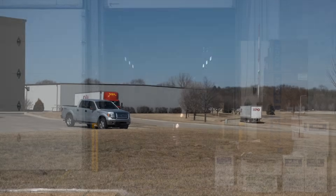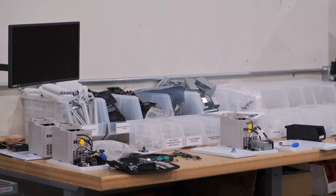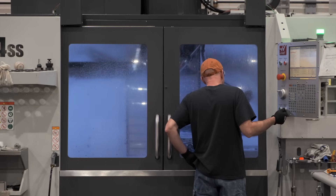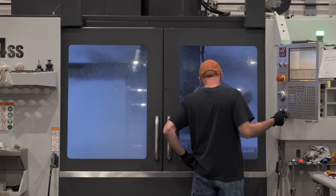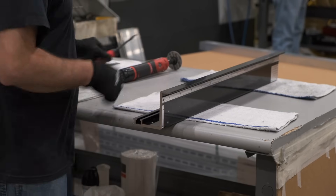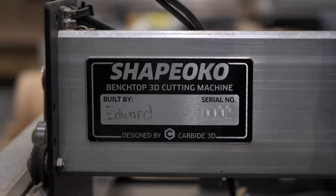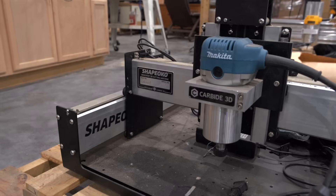Then all that's left to do is ship these out to customers. Being able to machine and assemble the bulk of our CNC routers in-house has allowed us to keep a close eye on quality and bring down our lead times, all while keeping Shapeoko affordable. Investing in the capabilities to do so much ourselves is something that's been over a decade in the making, ever since we started building the first Shapeoko 3s back in 2014.